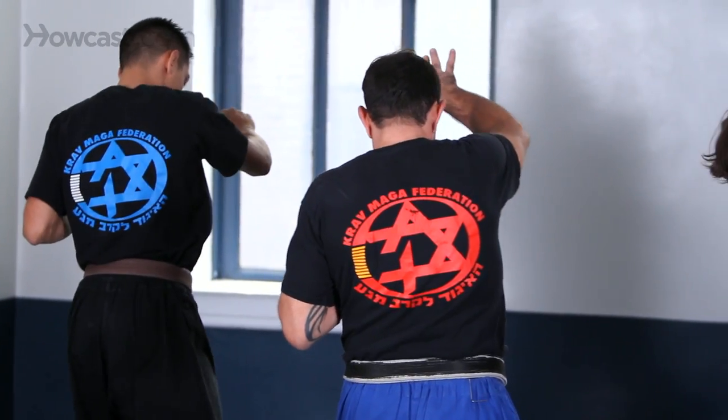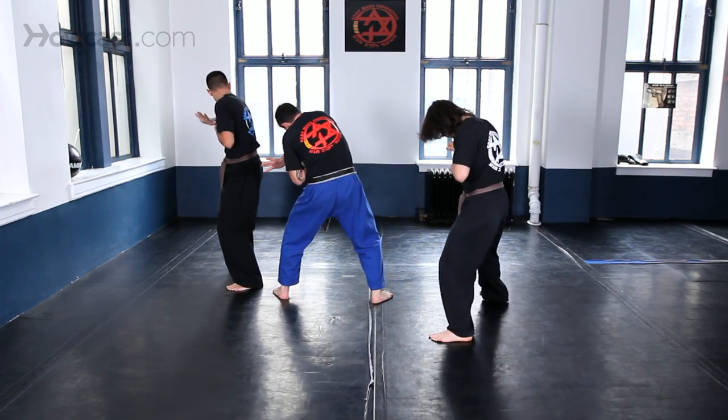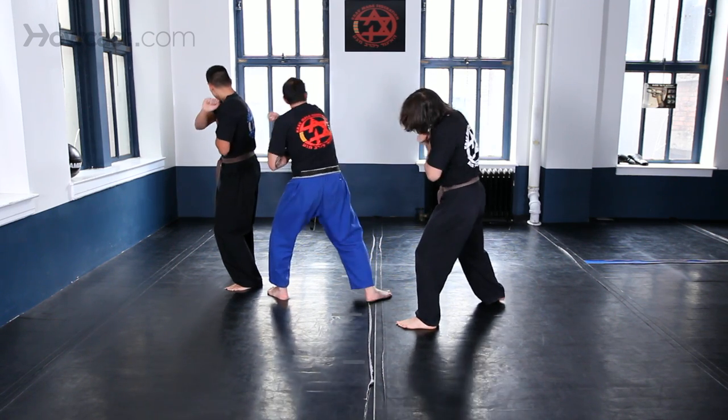Grab his neck, knee him in the groin. Put your foot down and continue to attack the gun — that means you're sliding to the end of his hand. Half rotation — pull it out and strike.